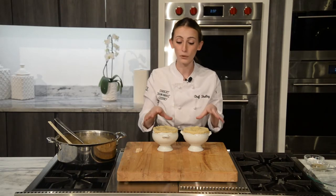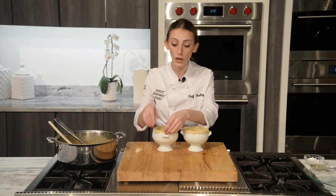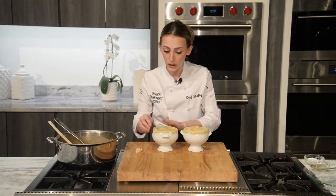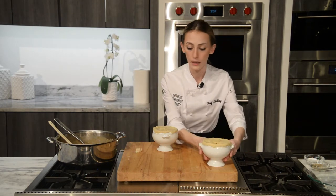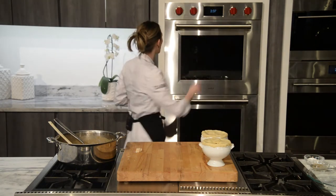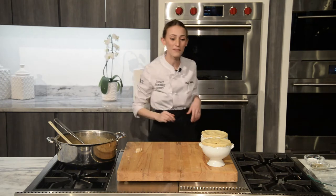I find that these smaller pot pies tend to brown really nicely without any added egg wash or cream on top — just the convection mode will do its job nicely. Speaking of, we're going to turn that on right now. We're going to go on to convection at 325 degrees.